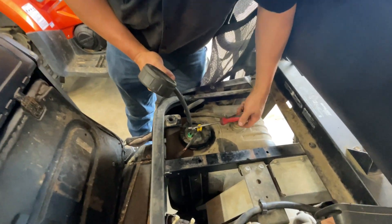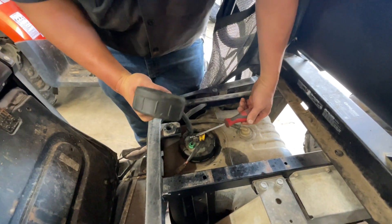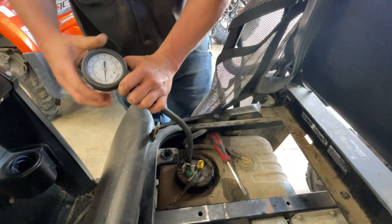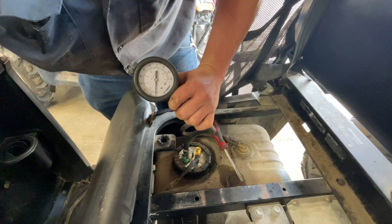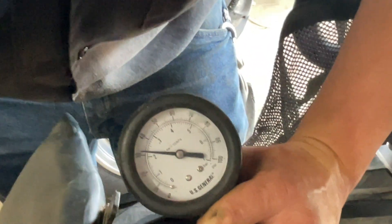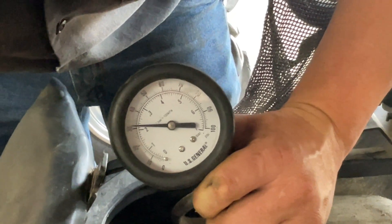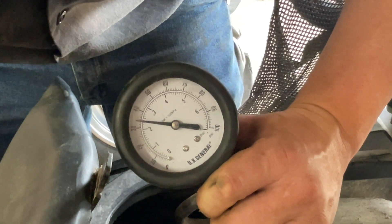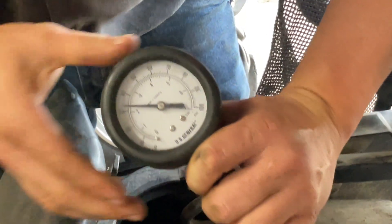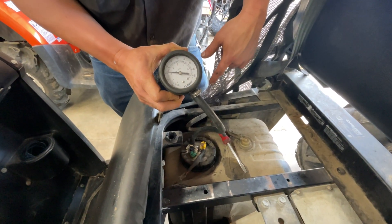I'm going to tape our little clamp down right here. For this particular model, it's supposed to have 58 pounds of pressure. Now we're going to cycle our key — and as you can see, we're just barely over 30 pounds, and we're supposed to be at 58. So this fuel pump is way underneath what it's supposed to be, and that's going to be our problem with this machine right here.